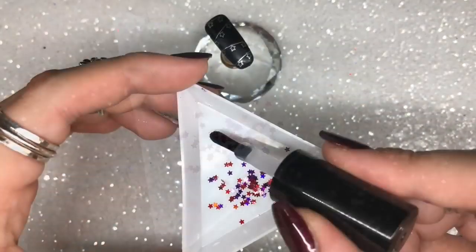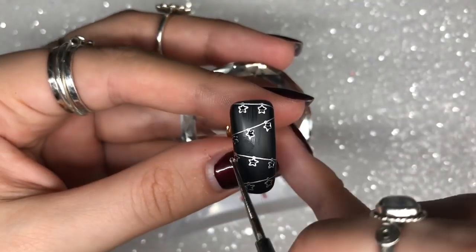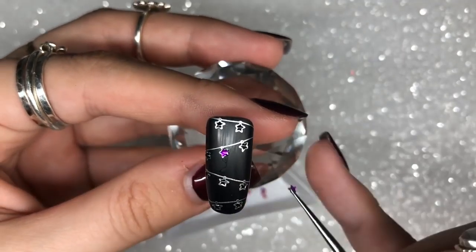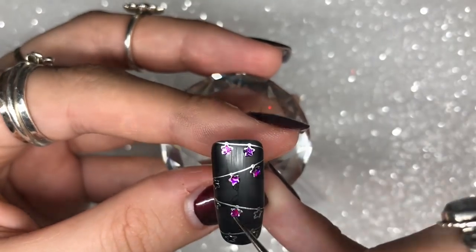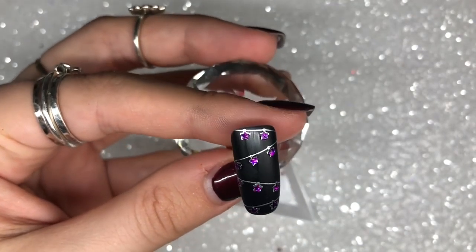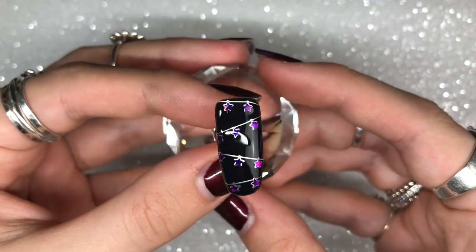I then go in with the beautiful cherry pinky-red stars from Magpie, again using Give Me Strength to apply and secure them in place. Once happy with placement, I cure in the lamp for 60 seconds. I then apply one layer of Give Me Strength gel to seal the design and create a nice smooth floaty layer, cure for 60 seconds, and finish with Let It Shine top coat. I love this design — it's going to be very popular.